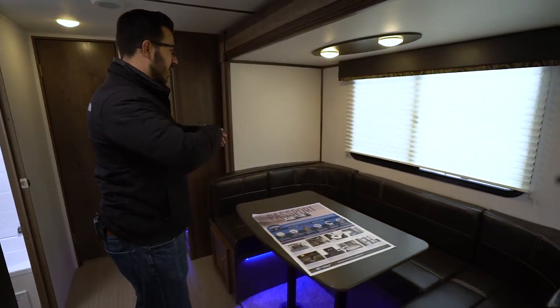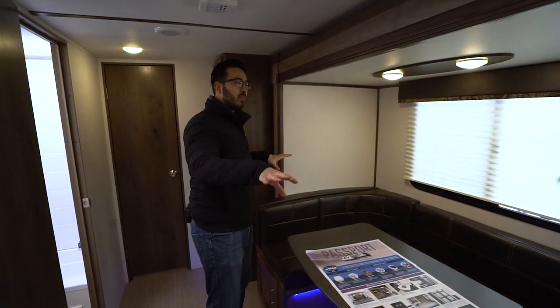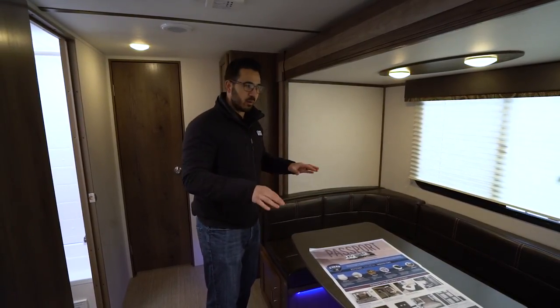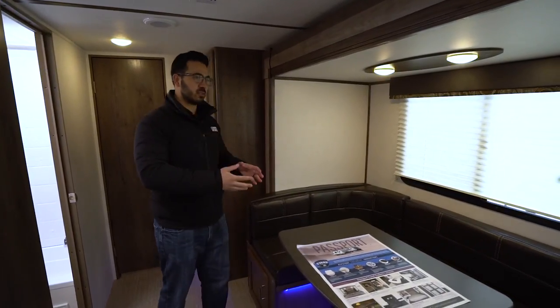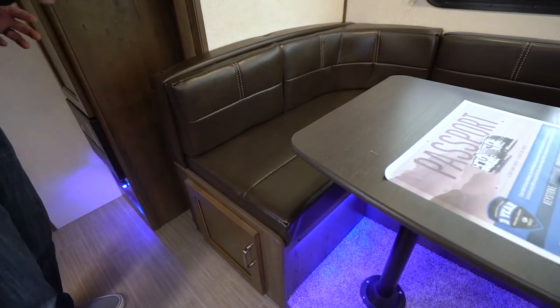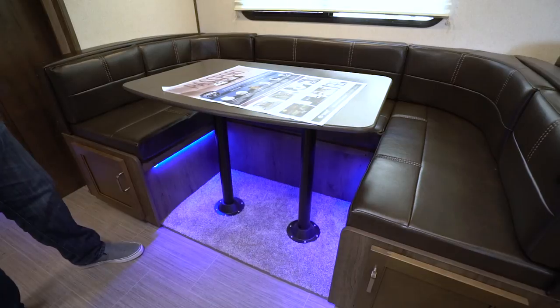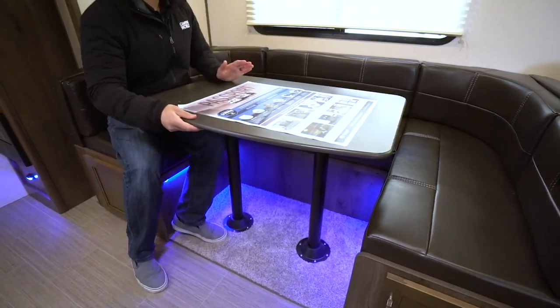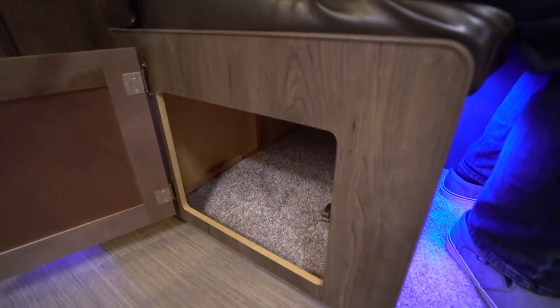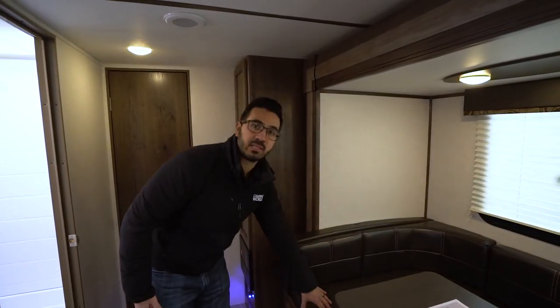Getting into the main living area — U-shaped dinette. I like the leatherette on the bottoms at least; it's easy to clean, especially in a bunk model when kids are going to spill things. You can see that blue accent light underneath — you can turn that off if you choose. This table drops down into a bed, making a nice large bed where two adults can sleep. As far as seating, like most U-shaped dinettes you'll get about four people comfortably; any more and you'll be cramped on leg space. Underneath the seats you have swing-out door storage — if you put stuff way back there you'll have to get on your hands and knees to access it, but it's still more convenient than lifting up cushions.